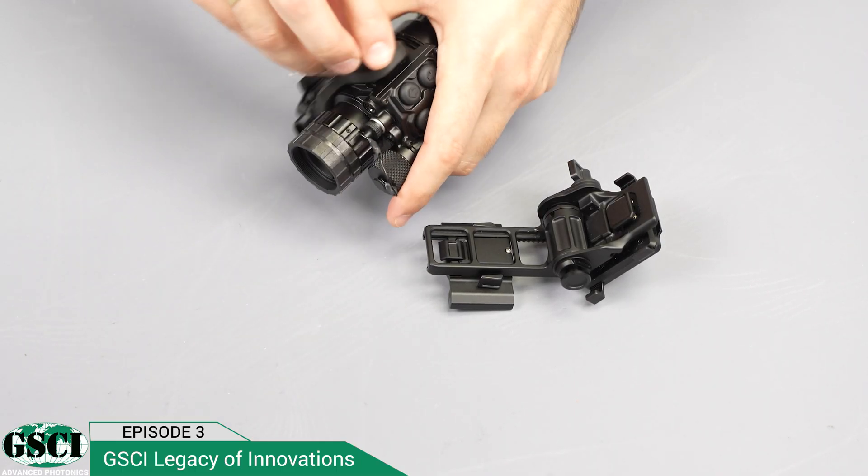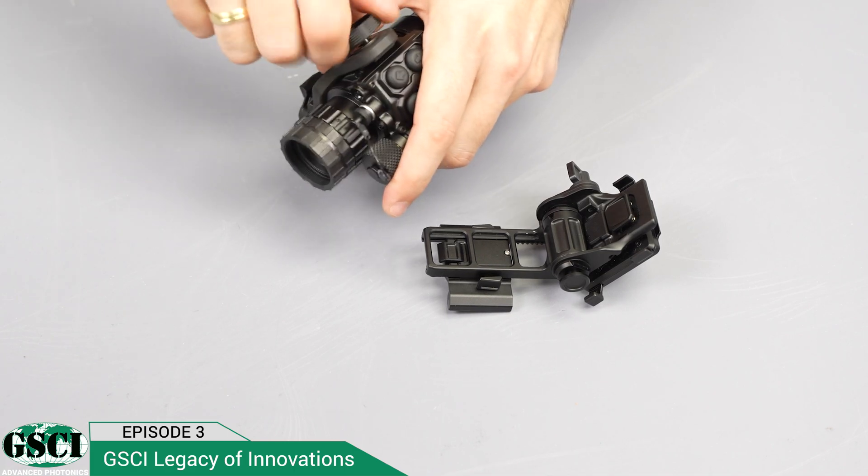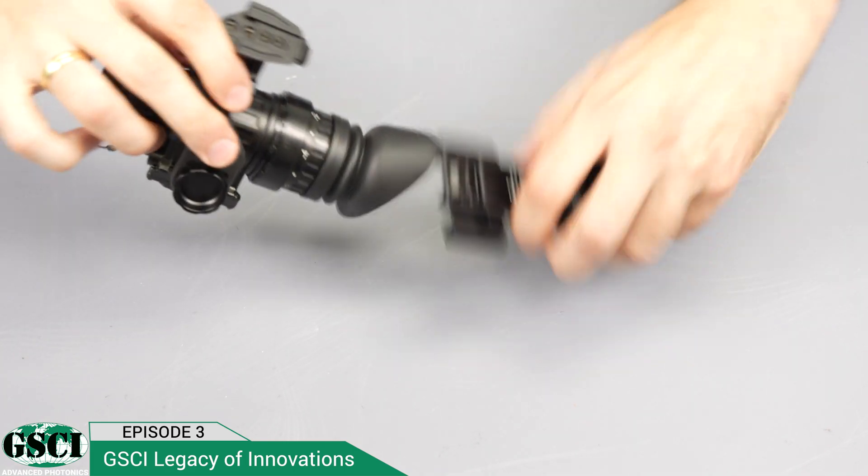The LUX-14 is compatible with all standard J-Arm adapters that allow it to be mounted on a helmet, and has an automatic flip-up-off feature.